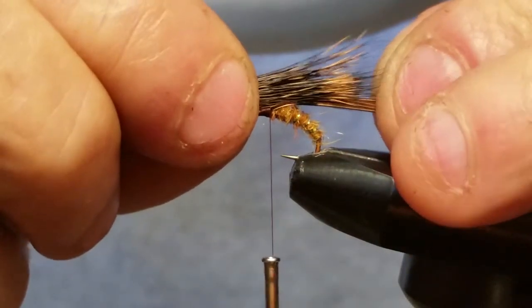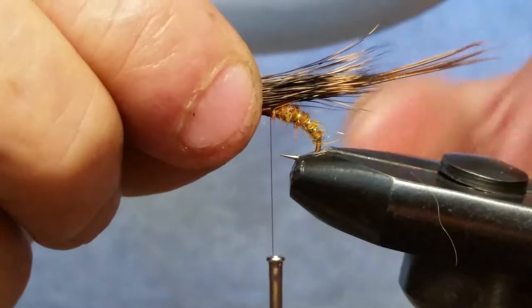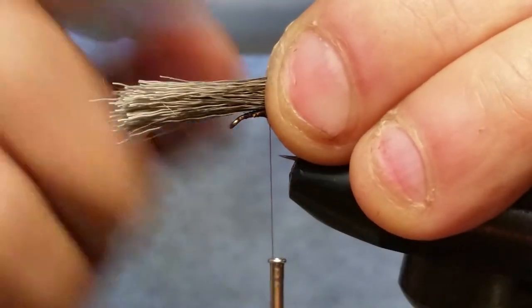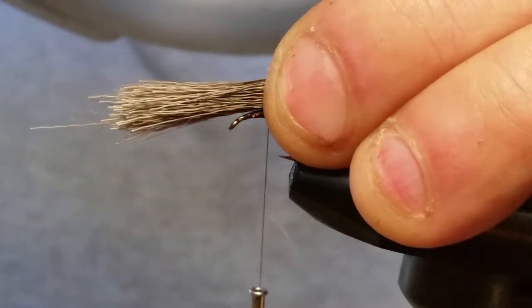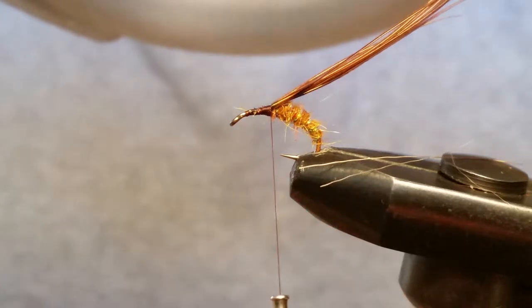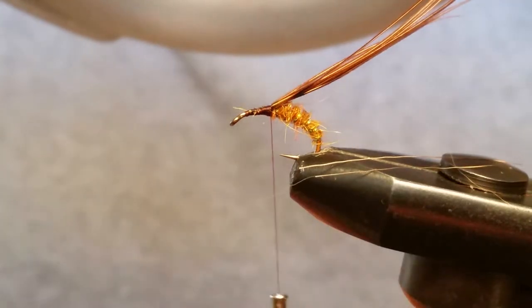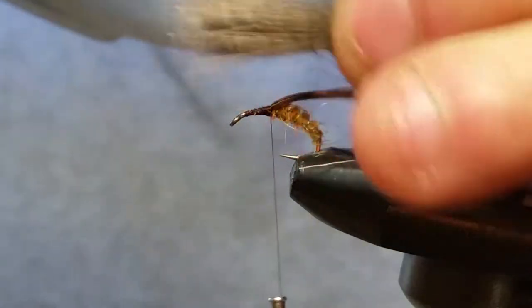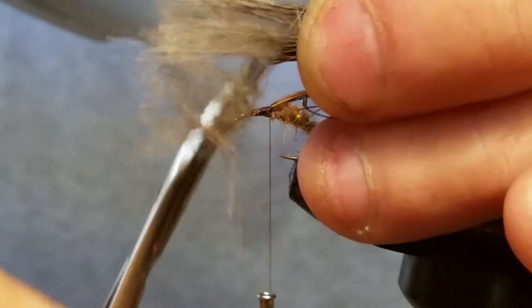I want my deer hair to go just past the end of the hook. Where the tan starts on this deer hair — it's dark then gets light — I want that light section to go past my hook. I also want to know where my tie-in point is, so while I'm holding this I'm going to grab it at where my thread is going to go around first. You've got to eyeball it as you go, and when you pick this up we're going to tie it in. When we cut this, we're going to cut it at an angle — low up here and then like that.